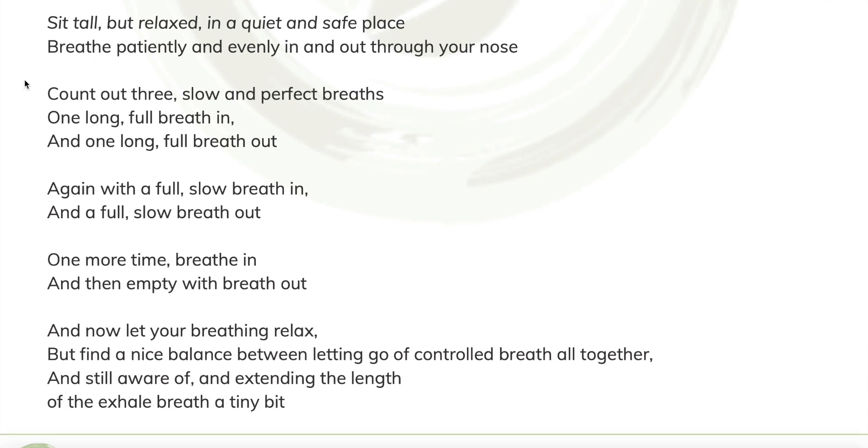Find a nice tall but relaxed posture, a quiet and safe space. And close your eyes if you feel safe doing so or just leave your gaze soft. And then breathe patiently and evenly in and out through your nose. And we'll count out three slow and perfect breaths. One long, full breath in. And one long, full breath out. Again, with a full, slow breath in. And a full, slow breath out. One more time. Breathe in. And then empty with a breath out.